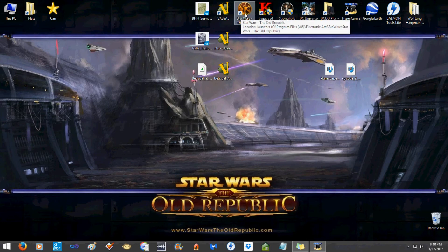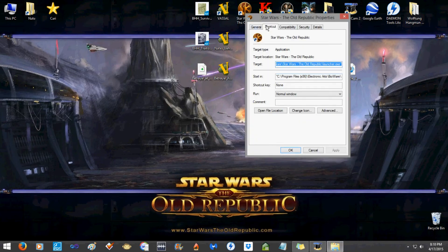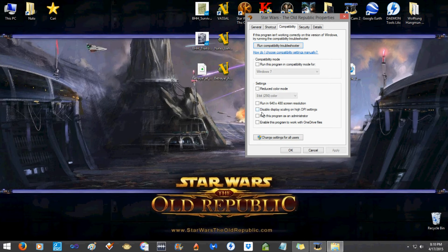The other thing is: right-click on the Star Wars: The Old Republic shortcut, go to Compatibility, and run that program as an administrator as well. I think that was the hidden key that nobody mentioned or at least I couldn't find anywhere.